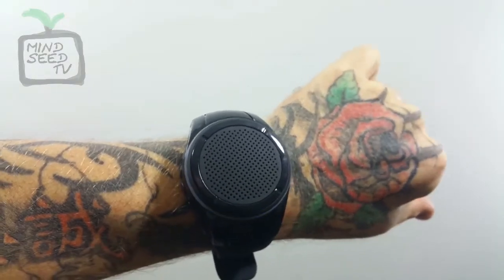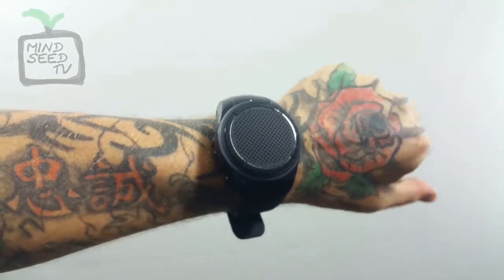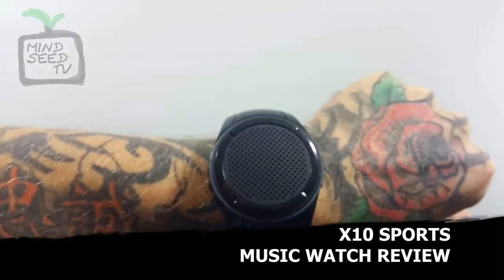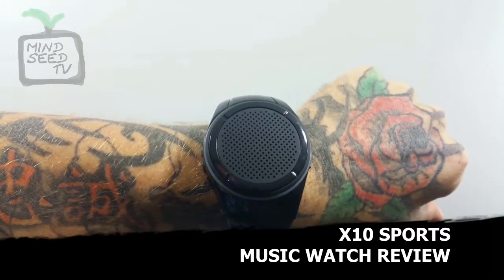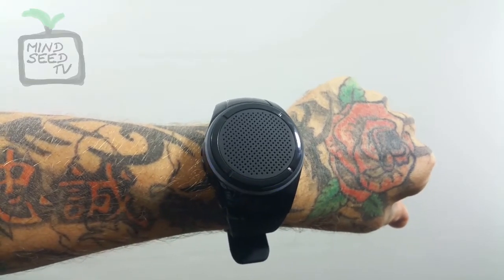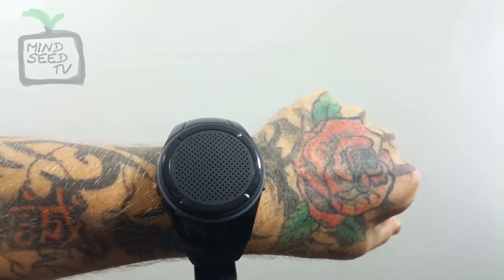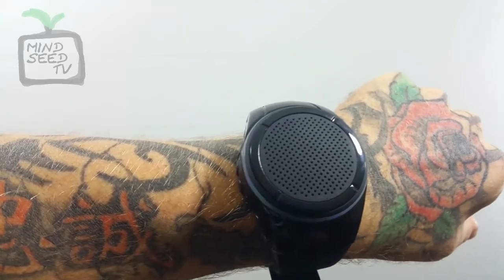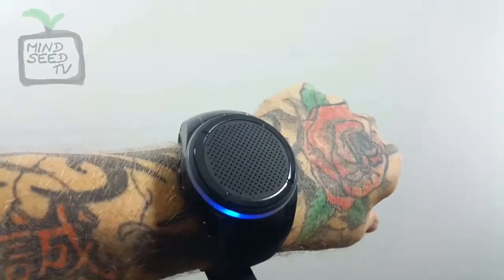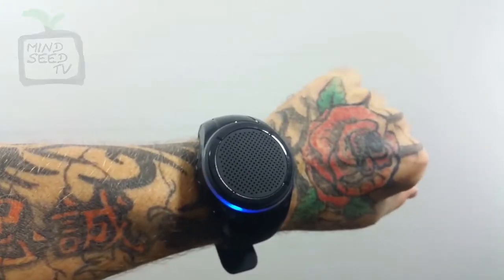Hello? Can you hear me? What's going on? I'm testing out this — it's like a watch slash speaker. Can you hear me clearly? It's a little distorted. Yeah, it's a little bit distorted on my end — it might be the audio kicking in. It might just be because you're so ugly — you might be damaging the speaker right now. It ain't that bad though, you know what I'm saying? I can hear you, it's breaking up a little bit, but I can hear you.